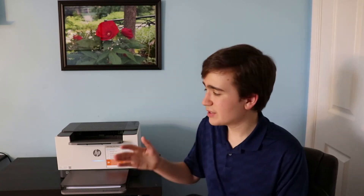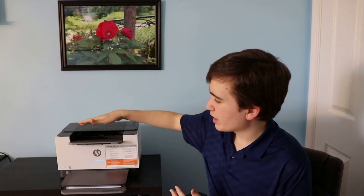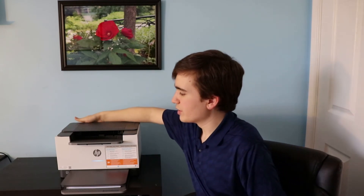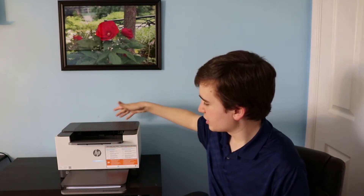This printer has HP Plus built into it, so what does that mean? You get six months of free ink or toner and an extra year of limited warranty — so this has a two-year limited warranty in the United States. You are required to have it connected to an internet connection. Once connected to the internet, you can use the USB port on the back, and you are also required to use genuine HP original toner cartridges.